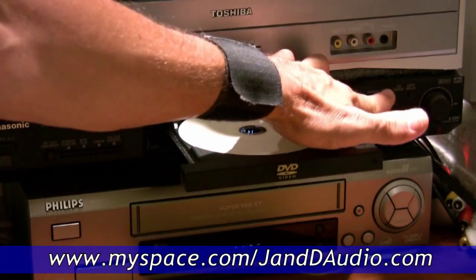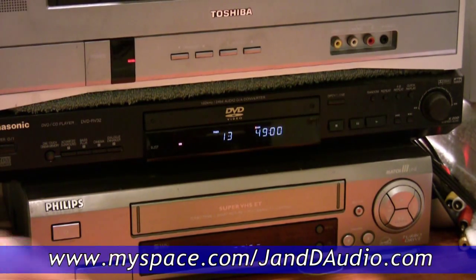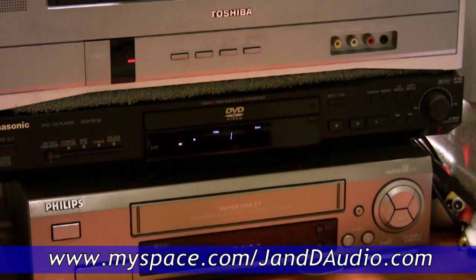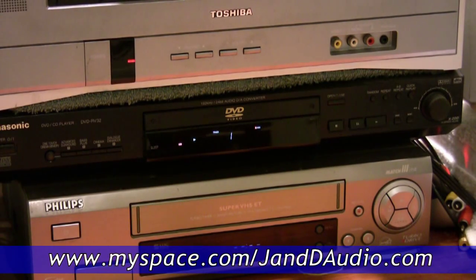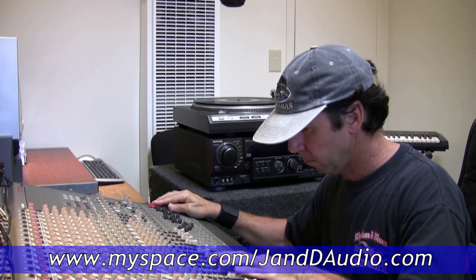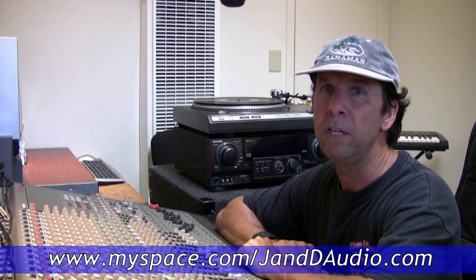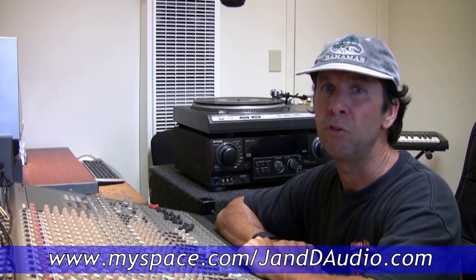Open it up, close the casing. Now let's play it. And there you have it — your vinyl's on CD. Well, this is JD saying thanks for watching, audio engineer and producer for J&D Audio.